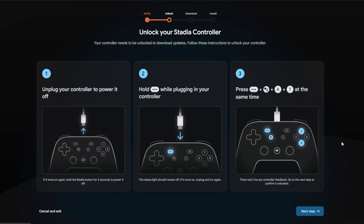It's going to verify that your controller is working and intact. From here you want to unlock your Stadia controller for downloading new firmware. Unplug the controller from the USB cable, then press and hold the menu button — the three dots on the controller — while connecting the USB wire at the same time. If for some reason the lights turn on, unplug the controller and try this step again.